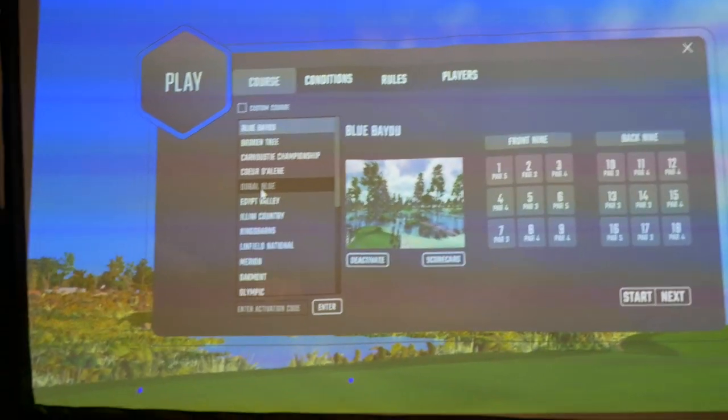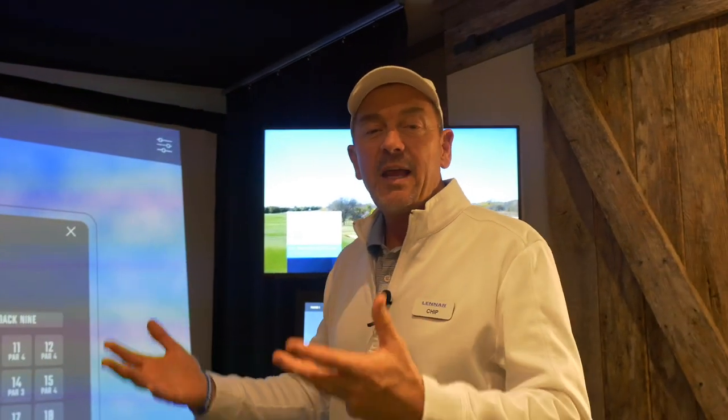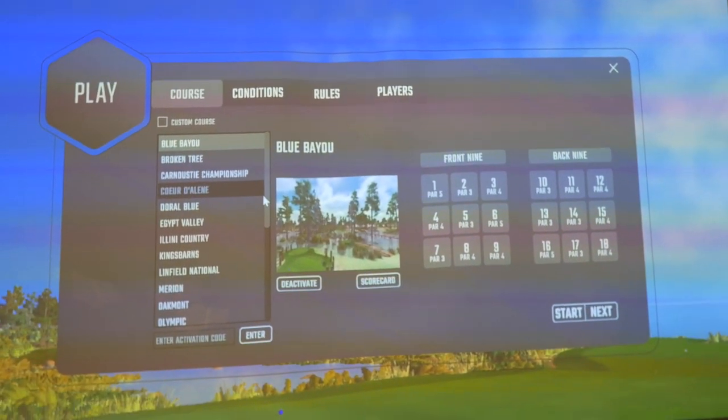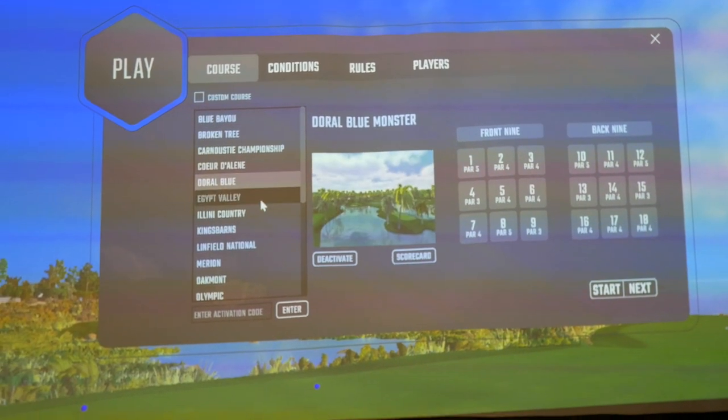The nice thing about Foresight Sports is I've bought courses and they're very inexpensive. Some other simulator companies — I think it's E6 — charge $2,500 a year. Here, it's about $50, $60, $80 per course. So I've got everything from Carnoustie to Doral, for example.